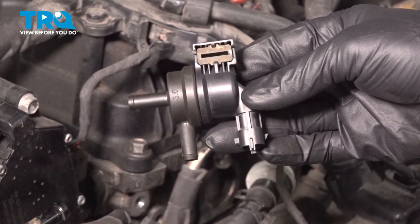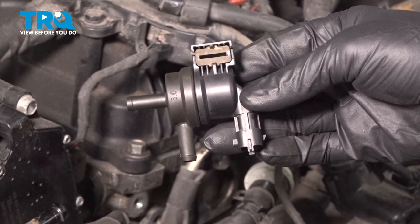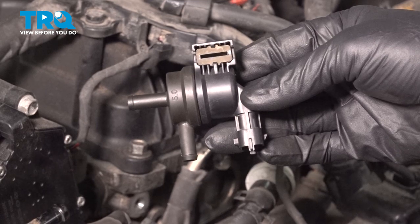In this video, we're going to be replacing the Vapor Canister Purge Solenoid Valve on this 2015 Hyundai Sonata.